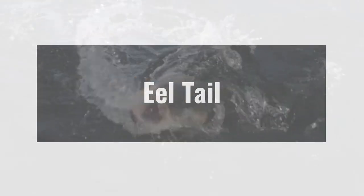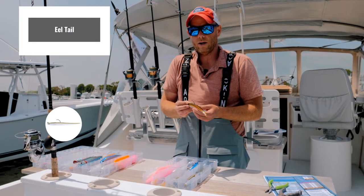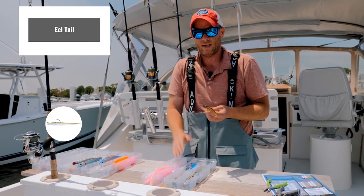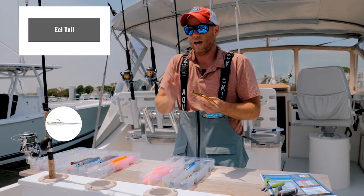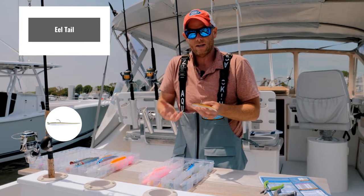The eel tail I view as a slow to medium retrieve, where it's a very subtle retrieve. You want to impart a little more rod action than you would with the paddle tail, where the paddle tail is going to kick and swim on its own. With the eel tail, you're giving it the action with your rod tip — it's slightly more interactive than a paddle tail.